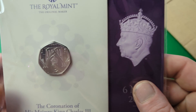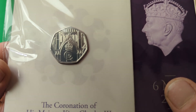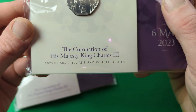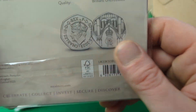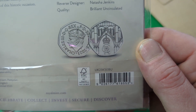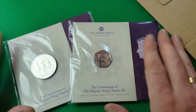Now looking at the 50p, we can see the reverse which was designed by Natasha Jenkins — there's a beautiful depiction of Westminster Abbey right there, with the legend 'The Coronation of His Majesty King Charles III, 2023, UK 50p, Brilliant Uncirculated'. On the obverse we have 'Charles III, by Grace of God, King and Defender of the Faith, 50p, 2023', again showing the brand new Martin Jennings depiction of King Charles III.